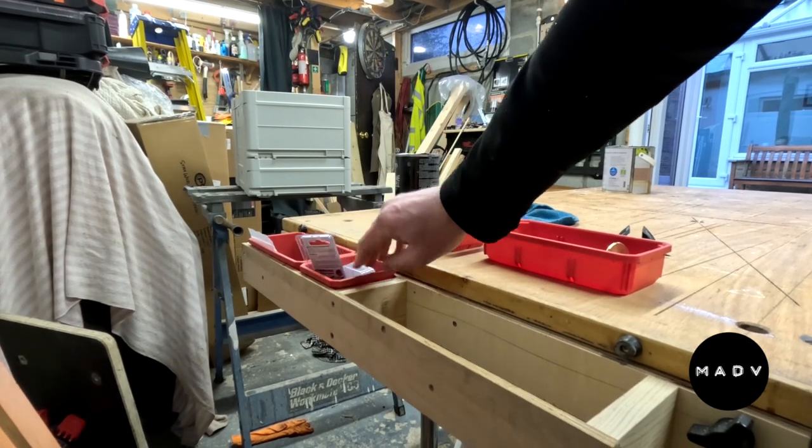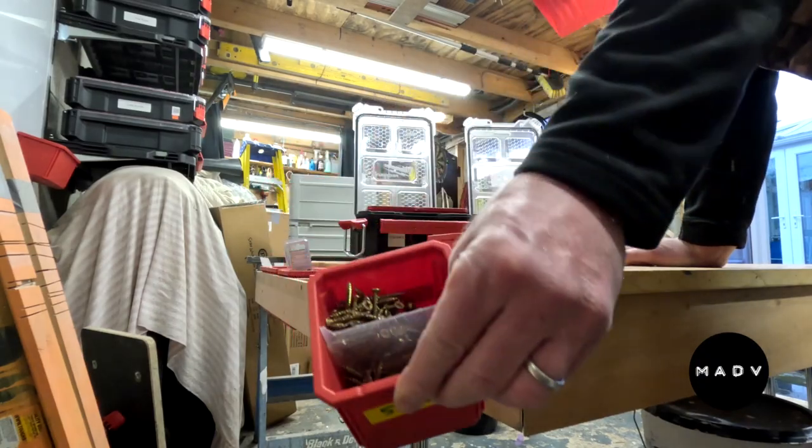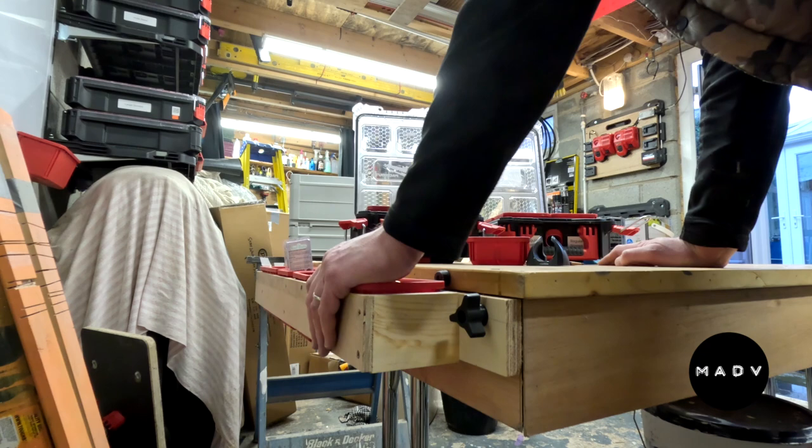Then, depending on the project that you're working on, you can just take the relevant bins out of your Packout box and just drop them in. If you put it lower than the surface of your workbench, it won't get snagged or anything, and it's really handy. Anyway, job done.